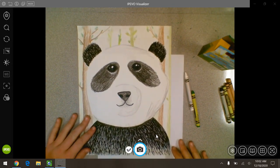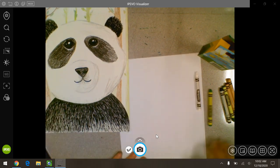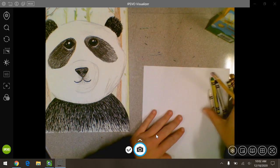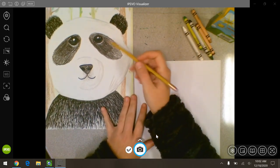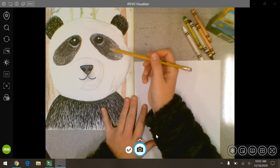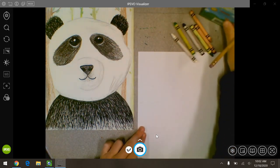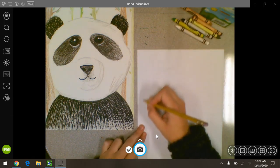Okay, so here's our panda that we're going to draw. This is my example one. I'm going to set it off to the side and then we'll work on our other one. So what we're going to do to start with is make his head. If you notice, his head takes up most of the picture. We're going to try and get it as round as we can — a pretty big circle.